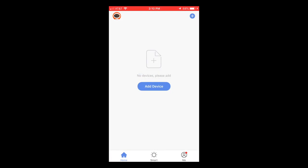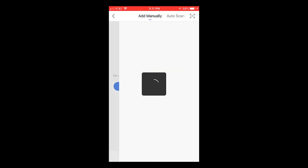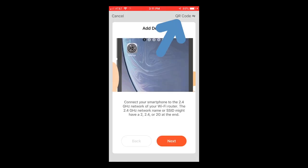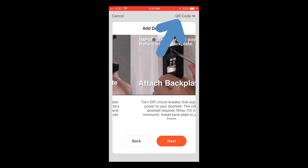On your mobile device, open the HZConnect app and make sure the app is showing the home screen. If it isn't, press the home icon at the bottom of the screen. To add a device, press the plus icon at the top of the screen. Make sure 'Add manually' is selected at the top of the screen. Select Heath Zenith in the left-hand column, and then select the correct device icon on the right. In the top right corner, select either QR code or AP mode.